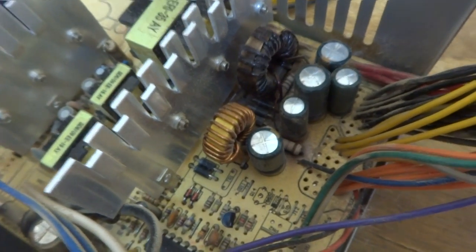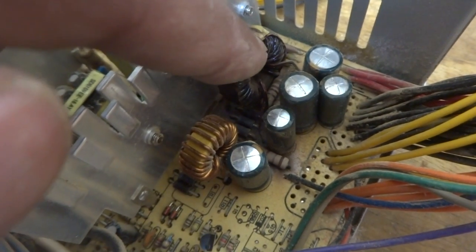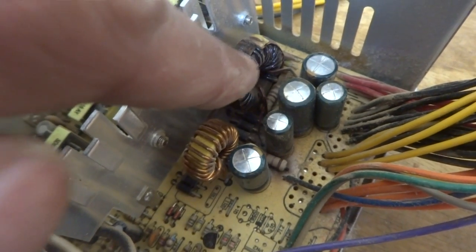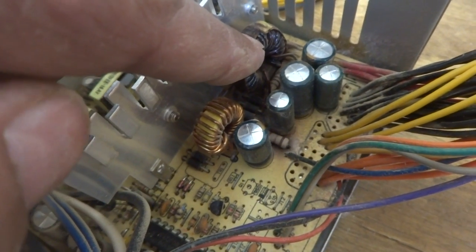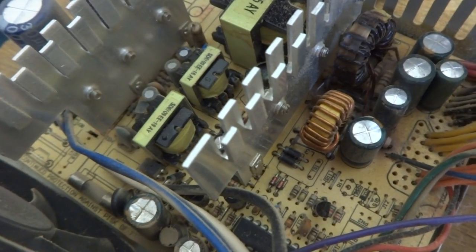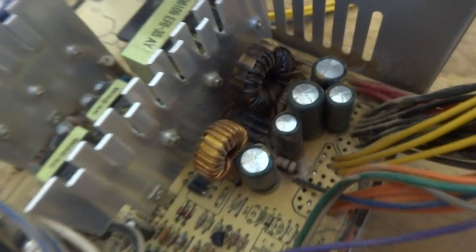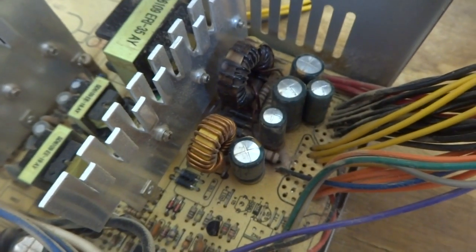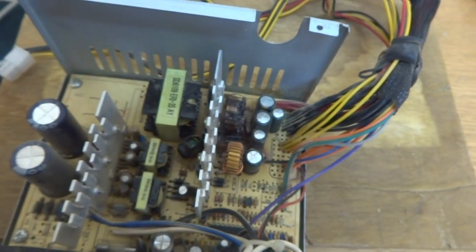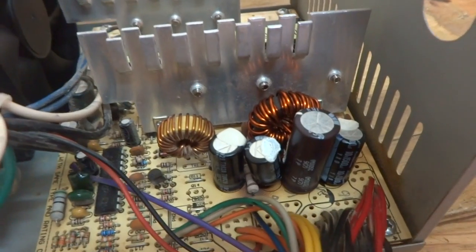We are going to remove the short by replacing this choke as well as the capacitors. I will replace the choke from another power supply I have. Sometimes I will also show how to rewind this choke — we can rewind and reuse the core by changing the winding. I'll replace it now because I'm restoring this power supply as soon as possible, as it's for a friend.